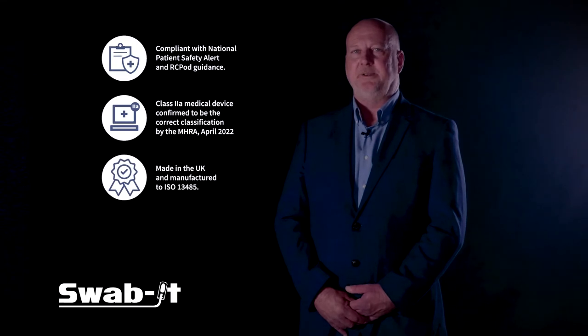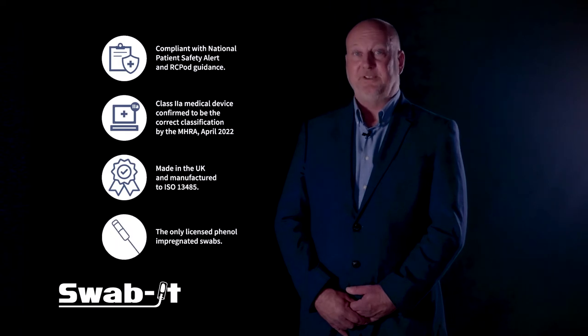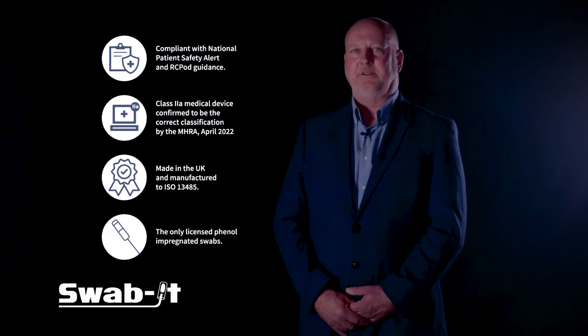Swabits are manufactured in the UK to ISO 13485. Launched in 2004 following initial research by the University of Durham, Swabits have over 17 years of safe and effective use, backed up by the required regular post-market surveys and audits.